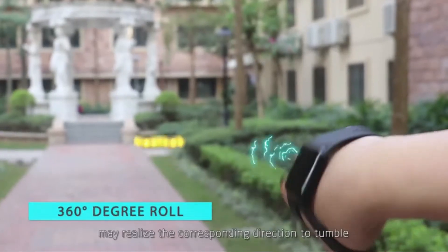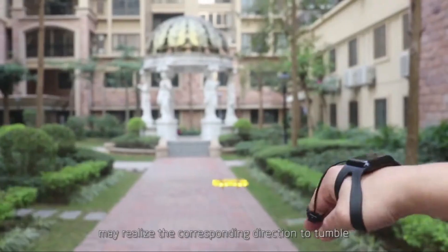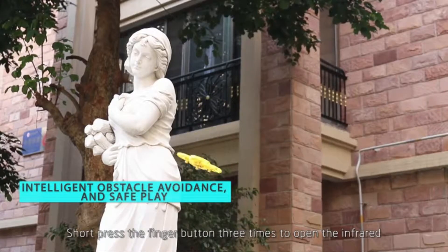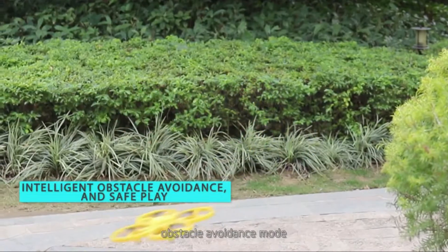Short press the finger key to tumble in the corresponding direction. Short press the finger button 3 times to open the infrared obstacle avoid dance mode.